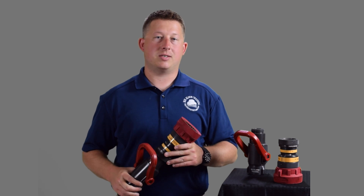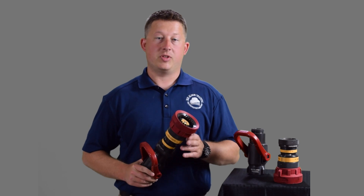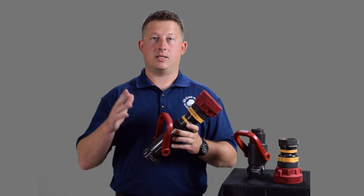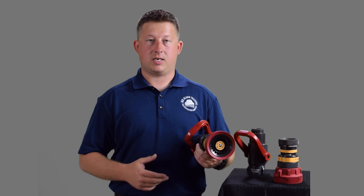Today we're checking out Fixed Flow Fog and Combination Nozzles. These nozzles, you can find them in a range of different pressures that they operate at: 50, 75, and 100 PSI. This particular nozzle is a 50 PSI version, and what that means is if I get 50 PSI to this nozzle, this nozzle will flow 175 gallons per minute at 50 PSI.